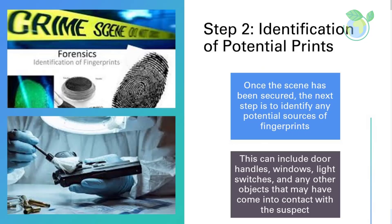Step 2: Identification of Potential Prints. Once the scene has been secured, the next step is to identify any potential sources of fingerprints. This can include door handles, windows, light switches, and any other objects that may have come into contact with the suspect.